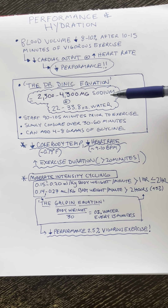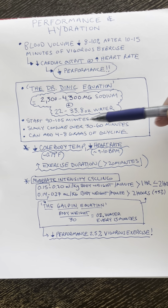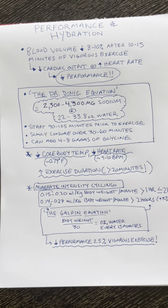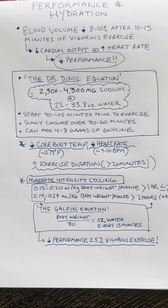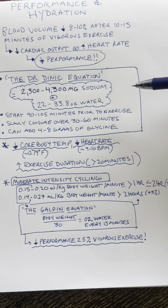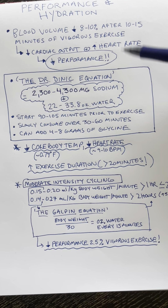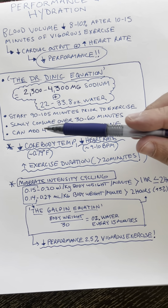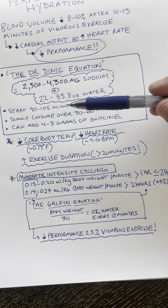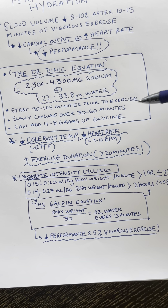How these studies preload with salt and water is you start drinking them 90 to 105 minutes prior to exercise. It's this slow infusion of sodium into water that actually slowly boosts blood volume. You slowly drink these solutions over 30 to 60 minutes, starting at 90 to 105 minutes prior to exercise.